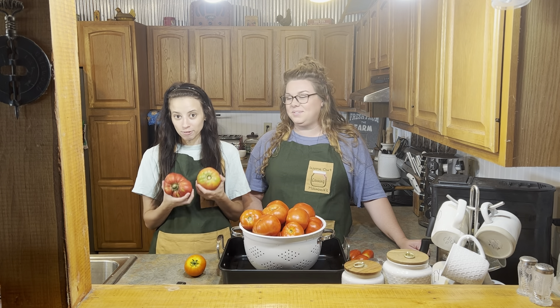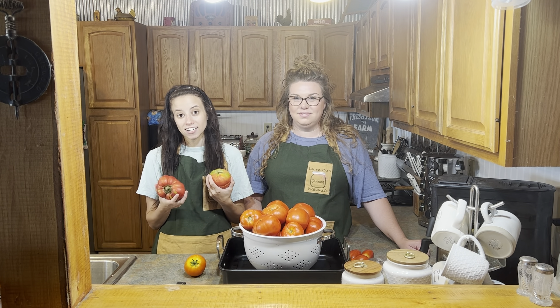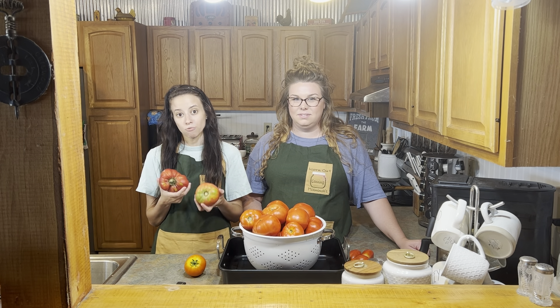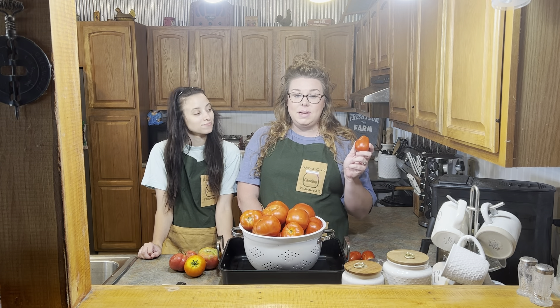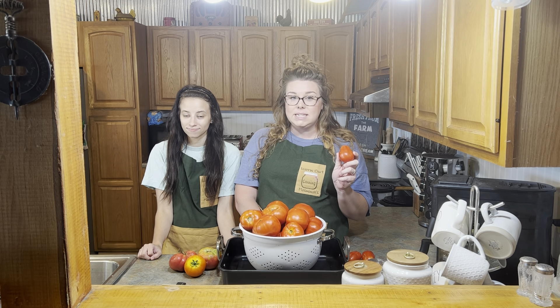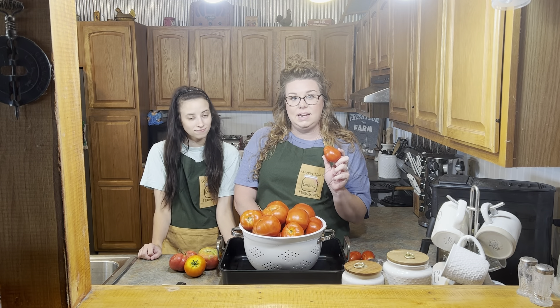Next we have our heirloom tomatoes. They have a high water content as well and a high acidity level, but it depends on what type of heirloom tomato you have — we have lots of different varieties in our garden. Then we have a Roma tomato, and they are called paste tomatoes. They are meatier, they have a lower water content, and this tomato specifically has high acidity.